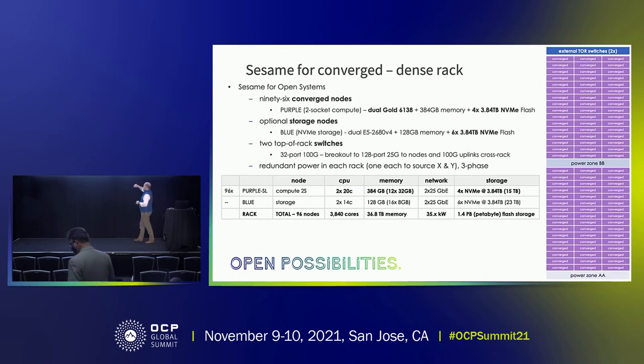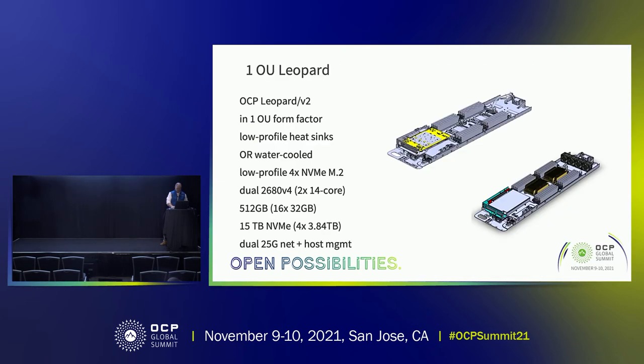With Tioga Pass, storage remains the same — still four 3.84 terabyte devices — but we can do almost 4,000 cores in a single rack. The power profile is still pretty high, so we need enough power and cooling, but we're able to achieve almost 4,000 cores.